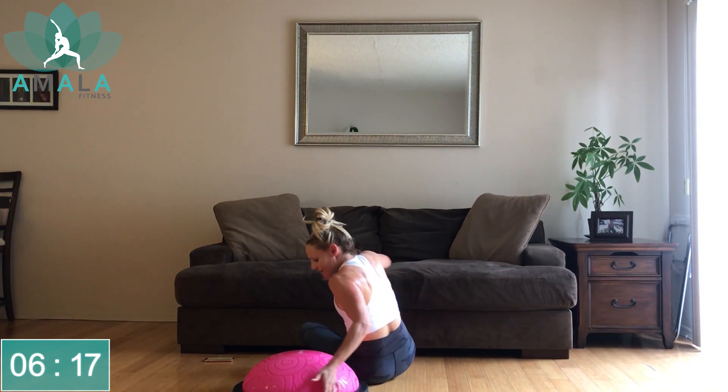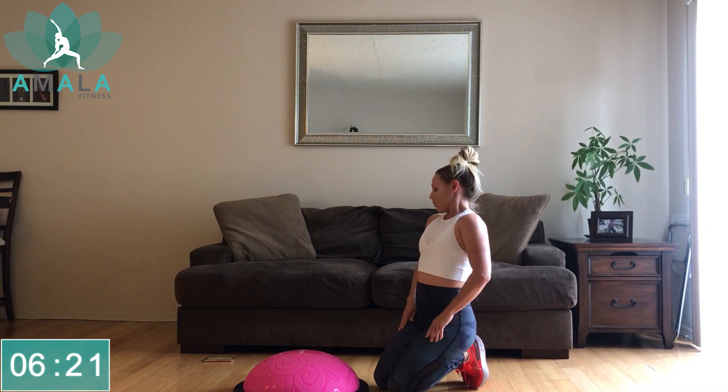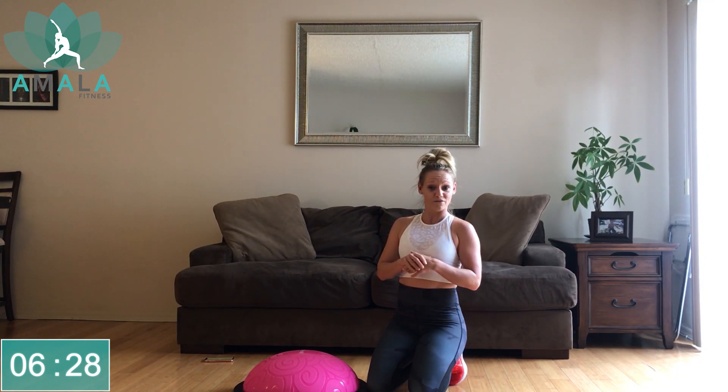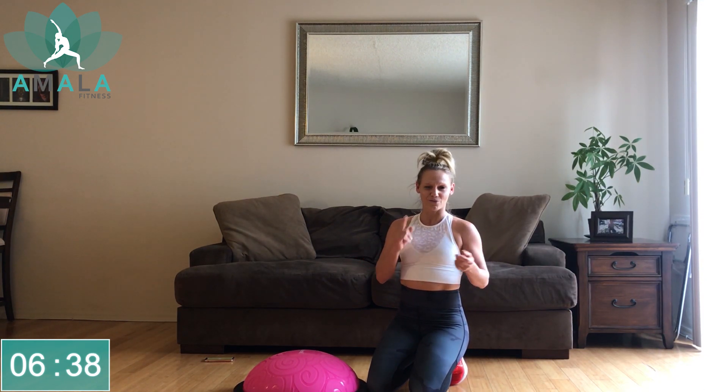20-second break. Let's keep the BOSU ball here — grab a drink of water if you need. If you're liking this channel, you can subscribe. We have new classes coming out every week, Sunday night or Monday morning depending where you are in the world. And if you like the class, please give us a thumbs up. Comments below are always welcome — I love to hear your feedback and what you guys are wanting more.